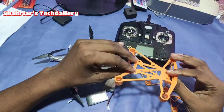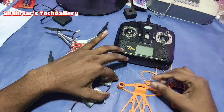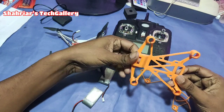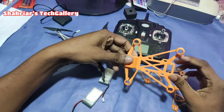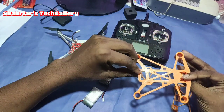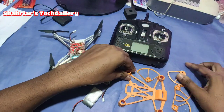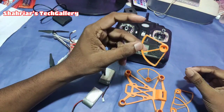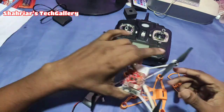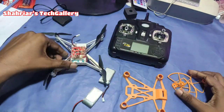We can use 3D pins to create a new model. We can use these tools to create a new model with 3D pins.